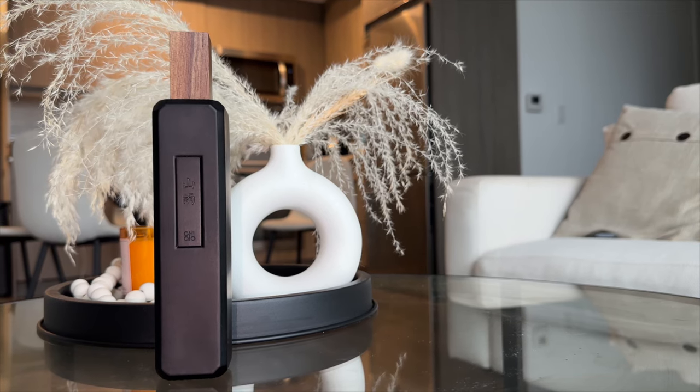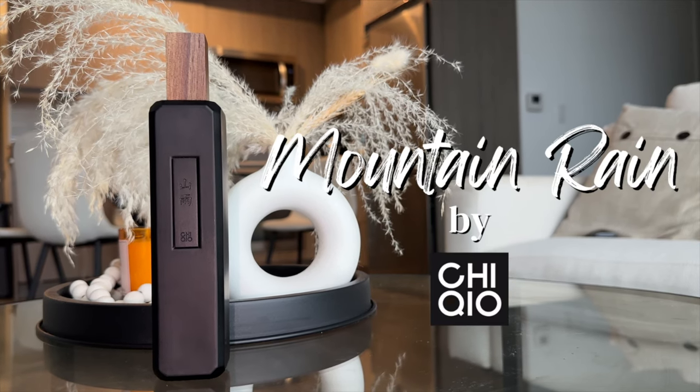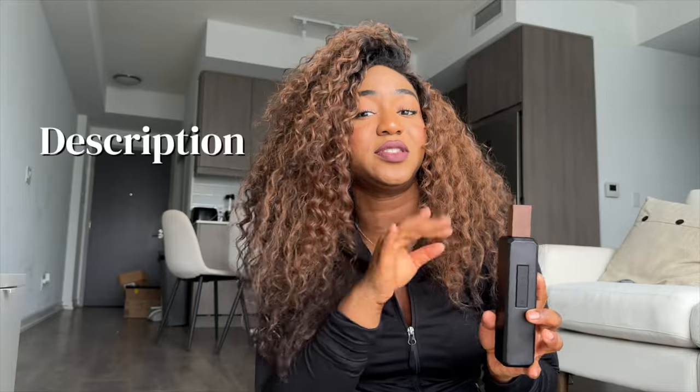If you don't want to smell like anybody else, this perfume is a hidden gem. This unisex perfume is called Mountain Rain and it's by a Chinese company called Chiquillo — I hope I said that right. I'm going to walk you through everything you need to know about it before you buy it. We're going to be covering the description, the packaging, and the smell.